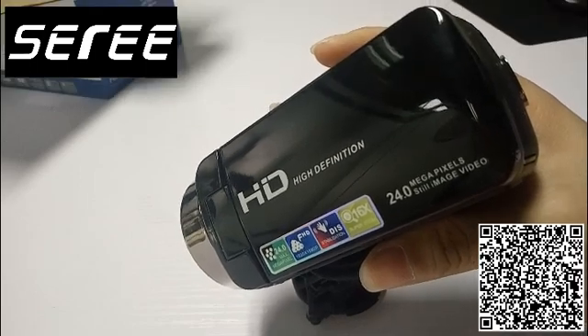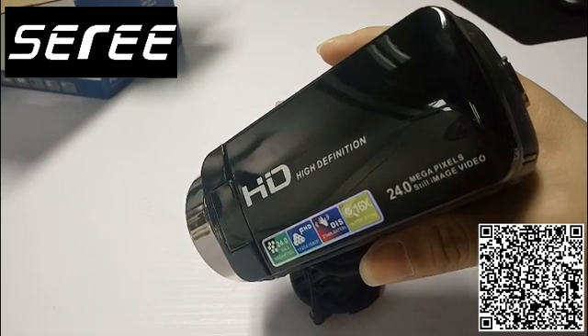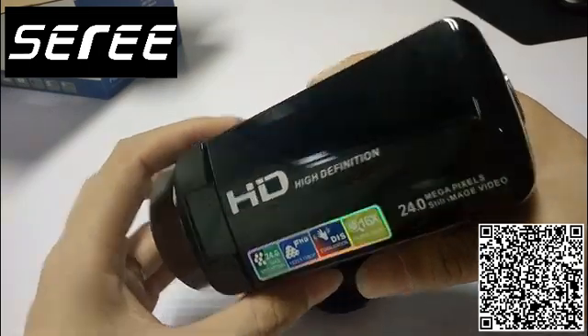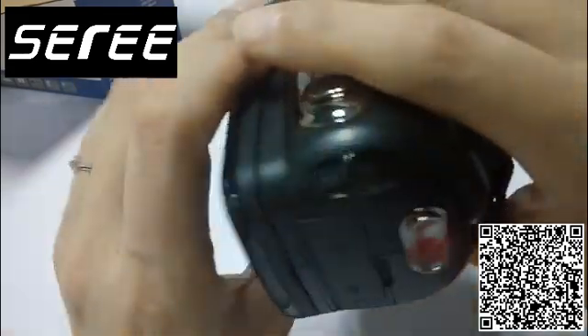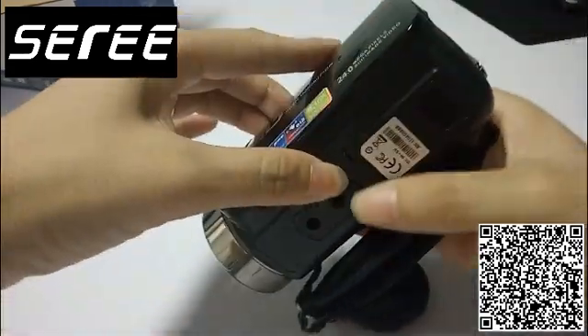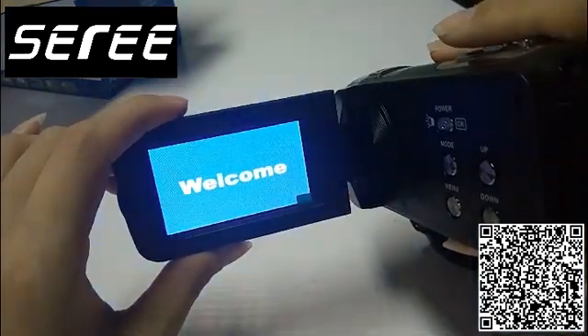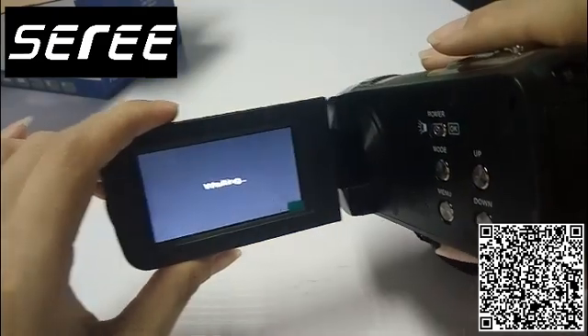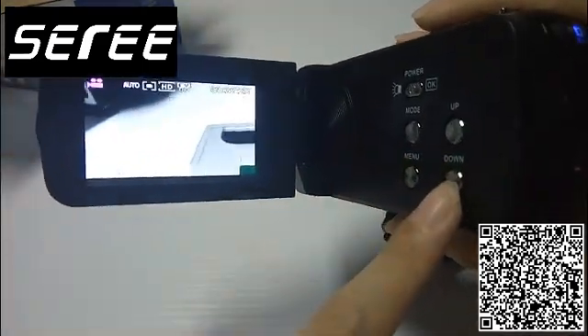Hi, now I would like to show you how to format the SD card on this camcorder, HDV SD card. Turn on the camcorder.